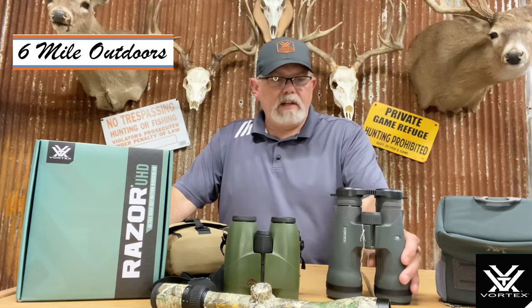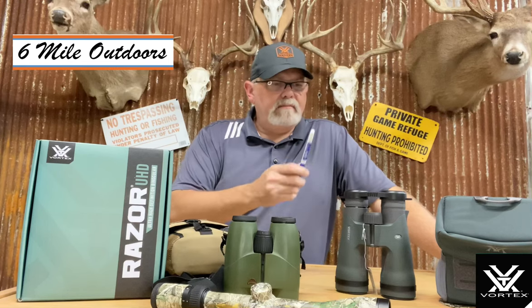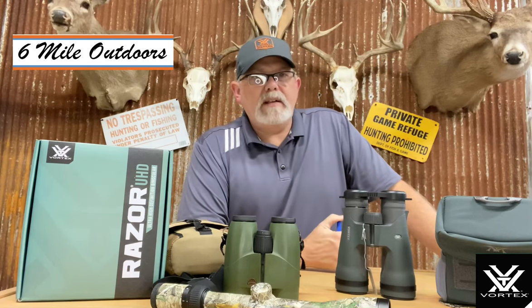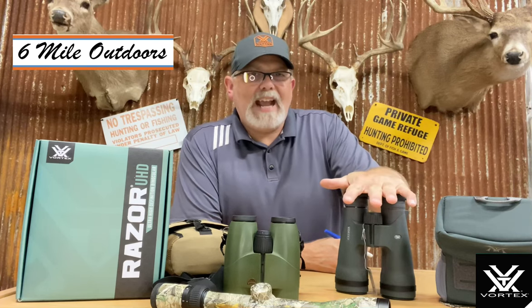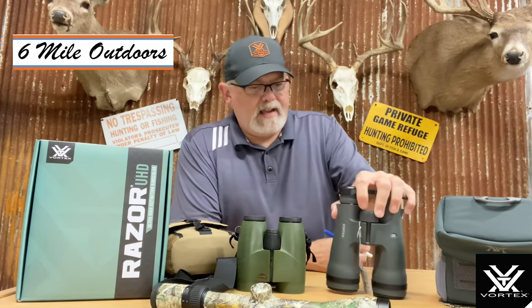I'm pretty happy with where things shook out. Haven't had them in the woods or anything like that yet. These Cabela's don't really compare to the UHD. If you're looking to make a comparison, even comparing the standard Vortex HD to the Vortex UHD, it's going to be the same comparison we did on these two here with the different prism systems.